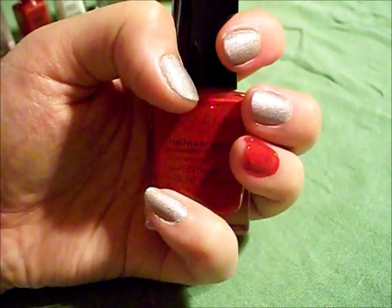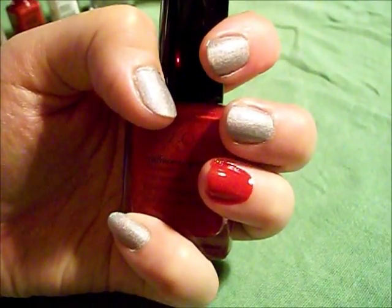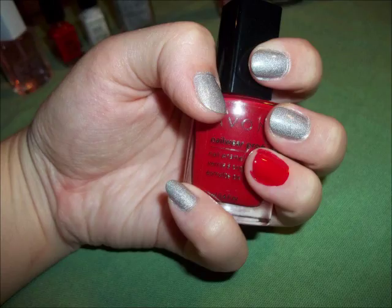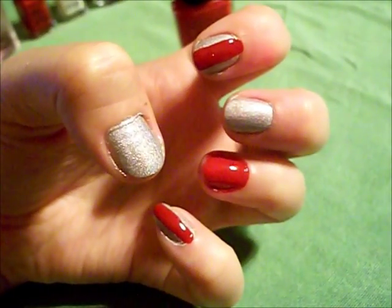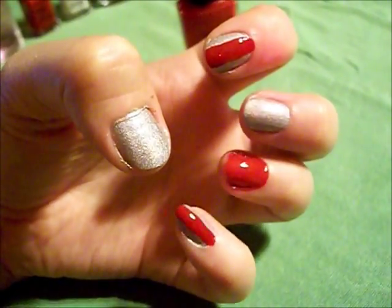Next I've used the Nail Wear Pro Plus nail enamel in the Real Red color and put that on the ring finger. Then, using the Real Red polish, I've done a red stripe down the pointer and the pinky nail.